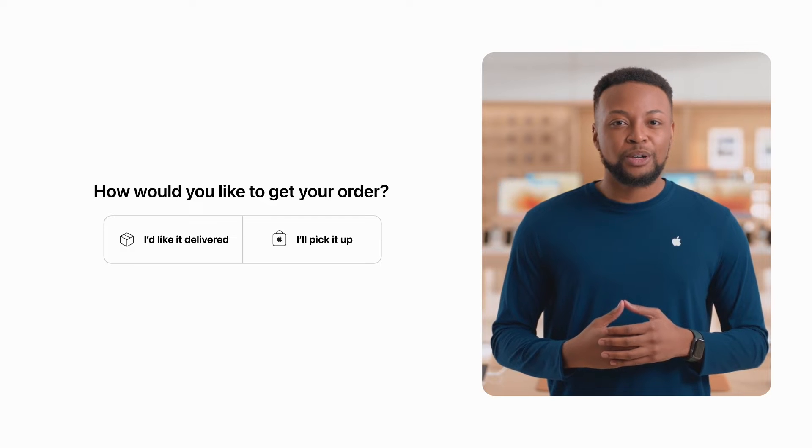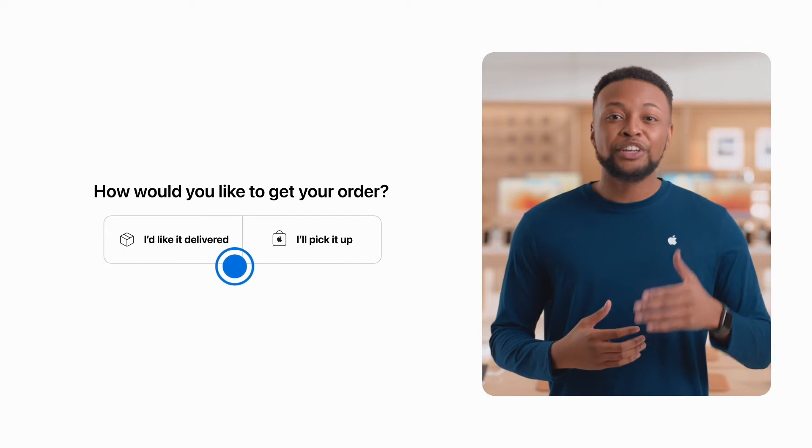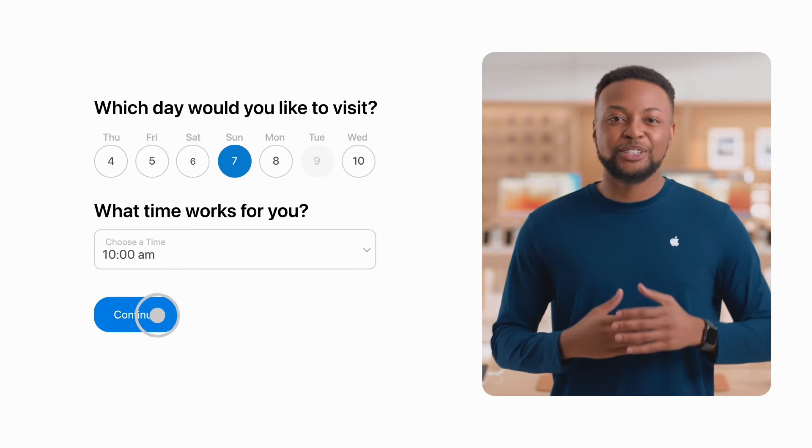Your Apple Vision Pro can also be delivered, or you can reserve a pickup appointment at your nearest Apple Store, where we can help you get started. If you have any questions, our teams are always available on the phone, in chat, or at a store.